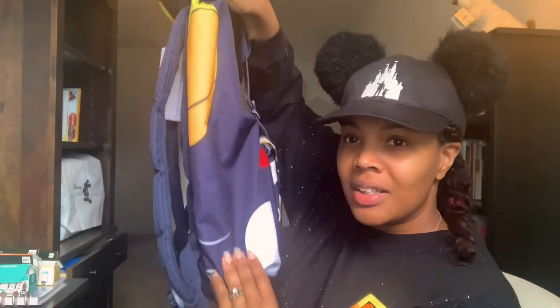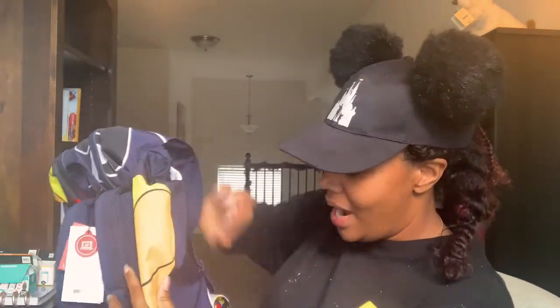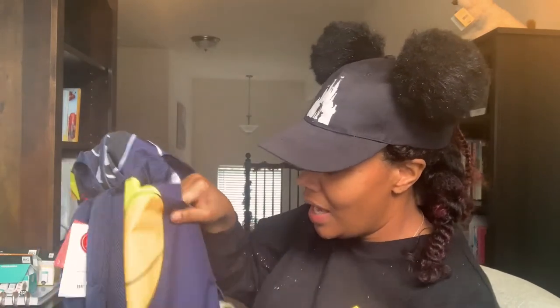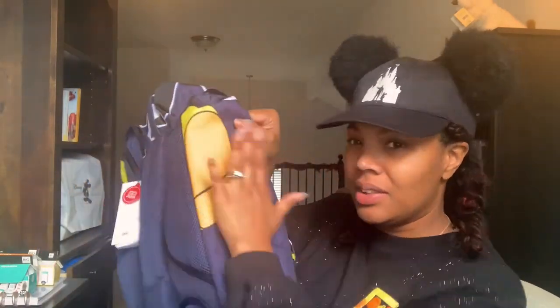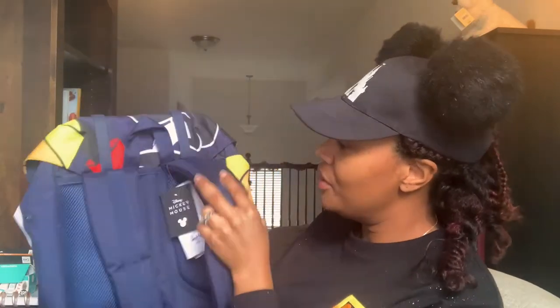That's what it looks like on the inside. I think I'm pretty happy with this bag. It's very long but not wide — the width is not wide. It has a lot of depth to it but there's not much space side to side. I thought it would expand a little bit more on the side.